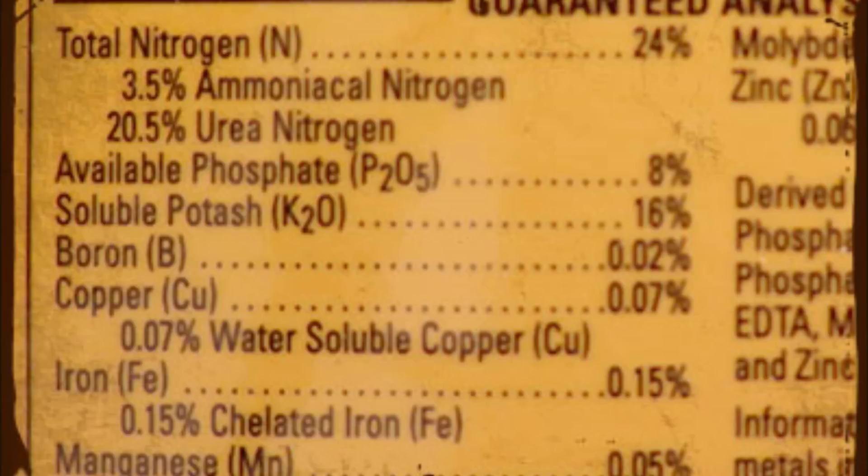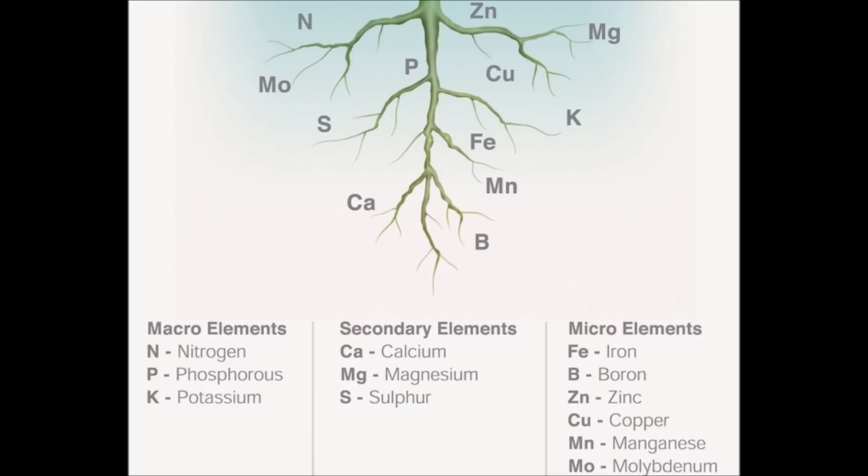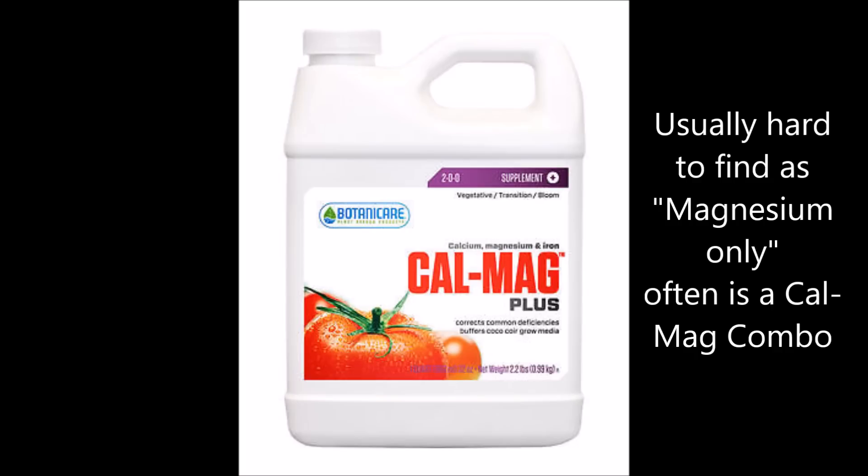Then there are your secondary nutrients like calcium, magnesium, and sulfur. Generally, I do not believe you need to add those or keep them on hand unless you see the deficiencies in the cannabis plants first. Though indoors, it's acceptable to add magnesium during vegetative phase because otherwise some magnesium deficiency is quite common indoors. So if you're an indoor grower, you're now up to three bottles.